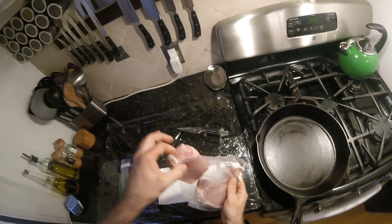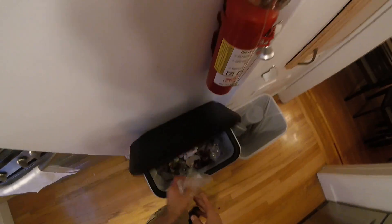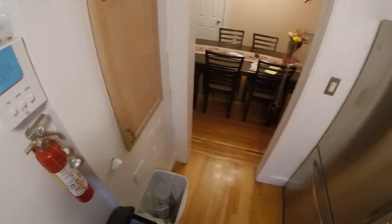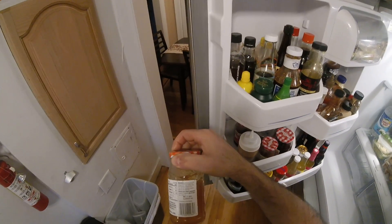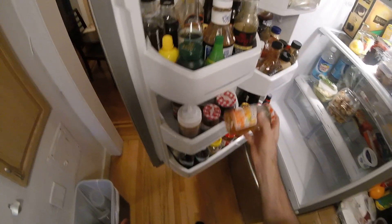Orange marmalade is the bomb diggity. However, tonight because we're on this sort of diet trying to cut the added sugar — the first ingredient in orange marmalade is high fructose corn syrup, followed by corn syrup, followed by orange peel. So it's basically straight-up sugar.